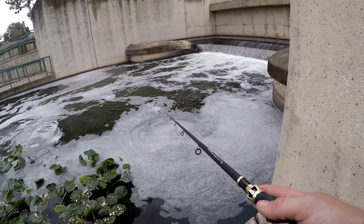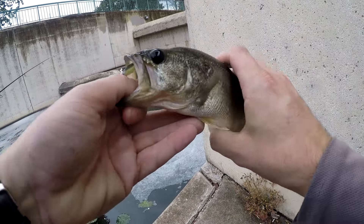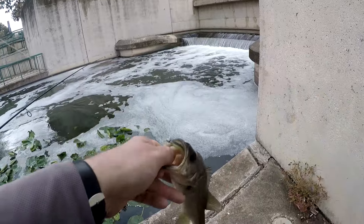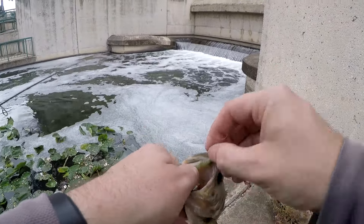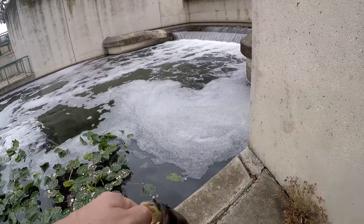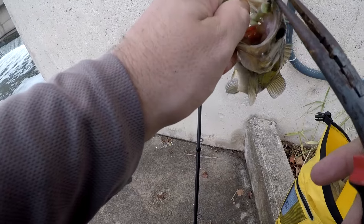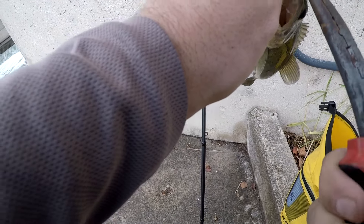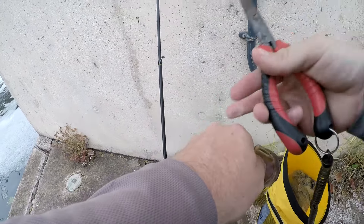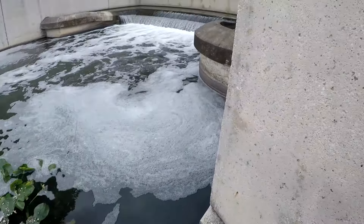I'm thinking they're hanging out in the slack water on the edges of the current, so I'm throwing into the current and bringing it out. For some reason my camera wasn't on — I thought I had it on. It's funny how they get smaller as soon as I turn the camera on. These are good hooks — can't get it out. It's bending the hook instead of coming out, so I broke off the barb.